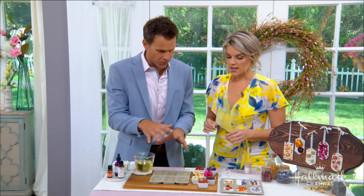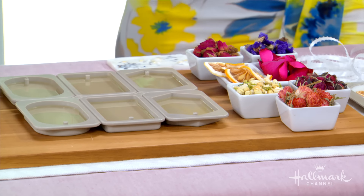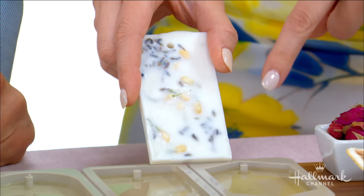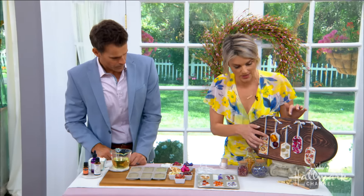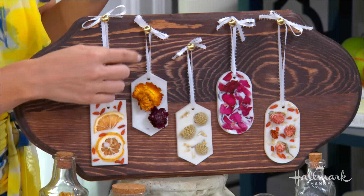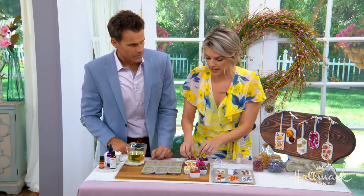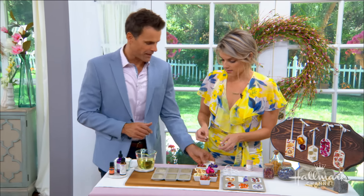Now we've got our melted wax with the fragrance, and now comes the flowers. How soon do we put them in? That's a really good question, because if you put them in too soon — if you just dump the flowers right in — you'll end up with something like this. This was my experiment: the flowers all sank to the bottom, a coating came over the top, and it's just not nearly as pretty. For a larger flower it's okay to put it in right away because it's too big to sink through. But I'd still wait for the wax to set a minute so there's a film over the top, and then your smaller flowers won't sink down through.